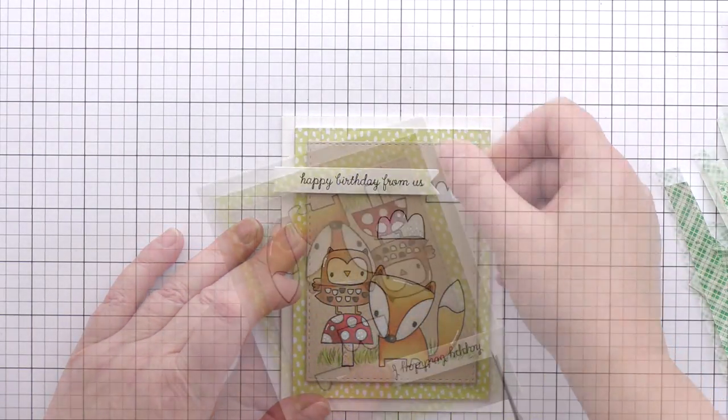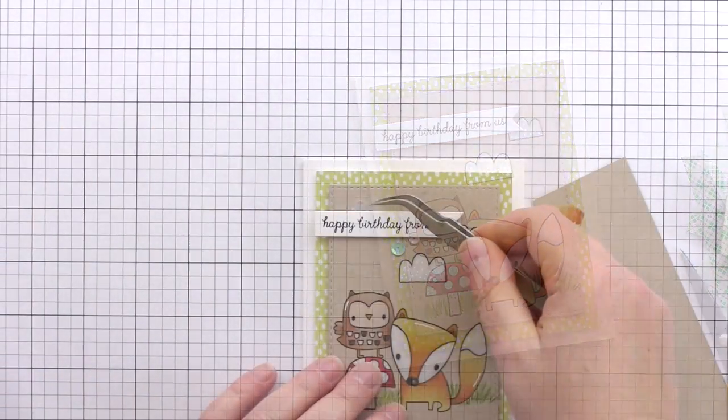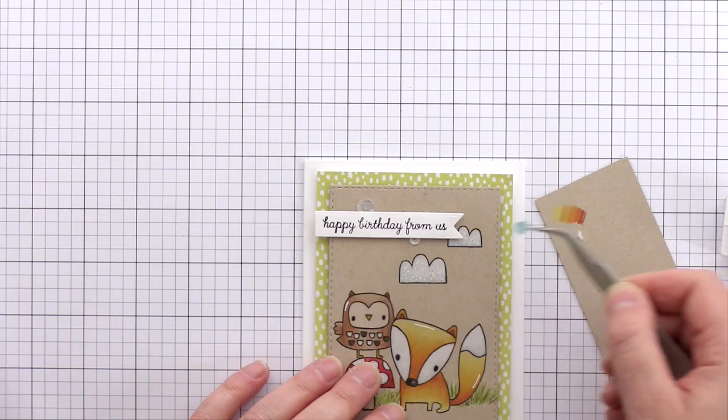I trimmed the overhang from the sentiment banner flush to the side of the patterned paper, and then as a final touch I chose some sequins to add a little sparkle to the sky area. I added these with Ranger Multimedium in Matte, which is an adhesive that dries matte so it's less visible.